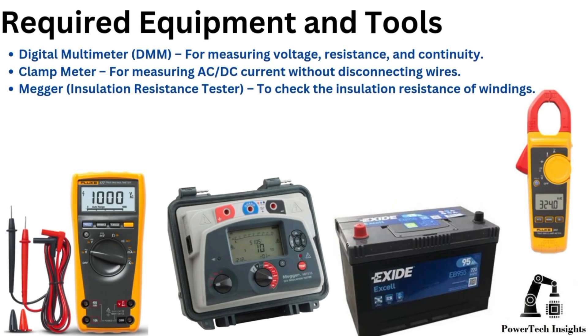Required equipment and tools: Digital multimeter for measuring voltage, resistance, and continuity. Clamp meter for measuring AC/DC current without disconnecting wires. Megger to check the insulation resistance of windings.